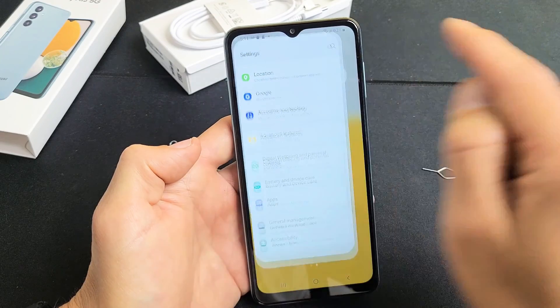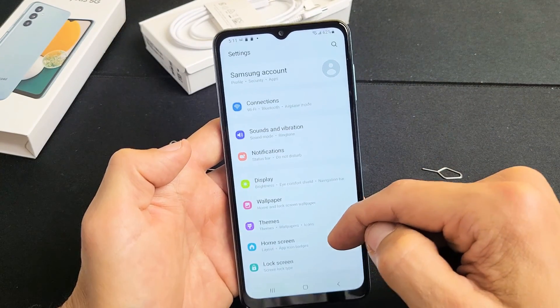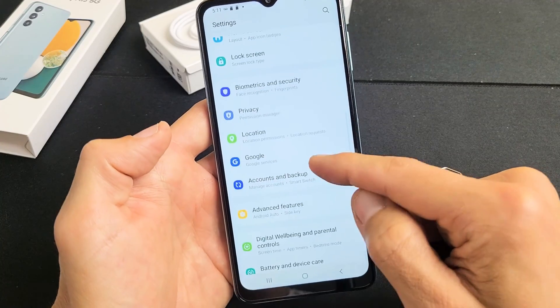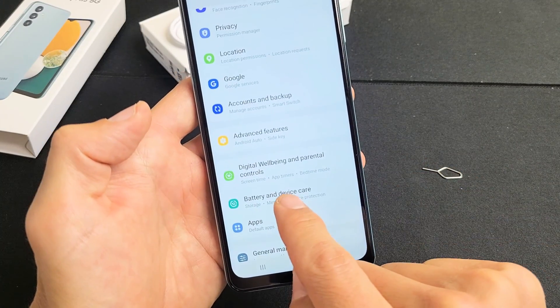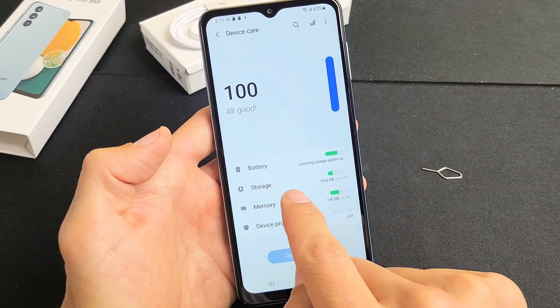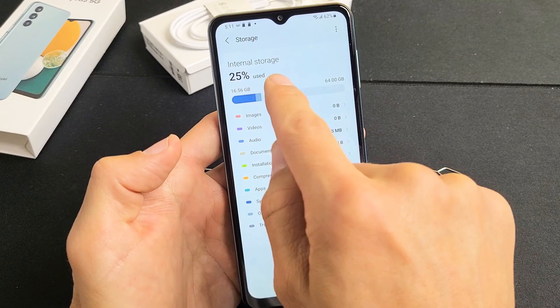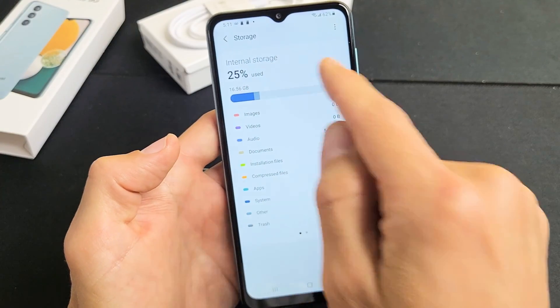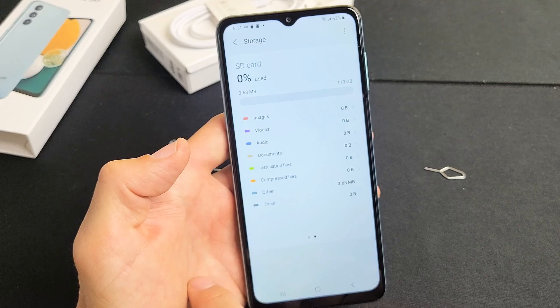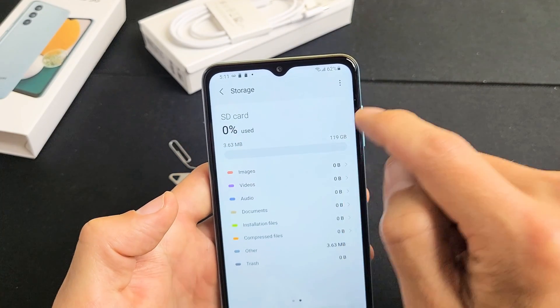Go to your Settings — mine's right here. Tap on Settings, then scroll down until you see Battery and Device Care and tap on that. Now tap on Storage. This shows the internal memory on the phone. Go ahead and swipe to the left, and now it says SD card.